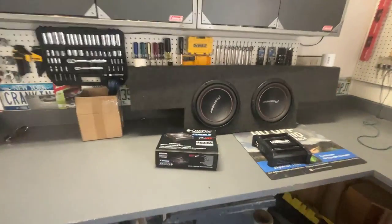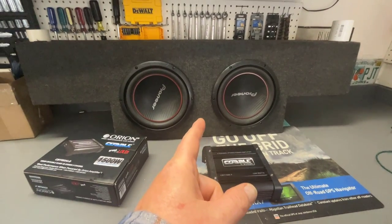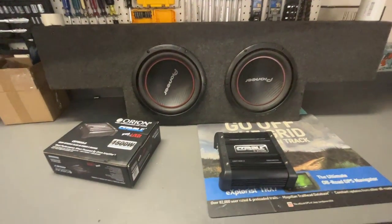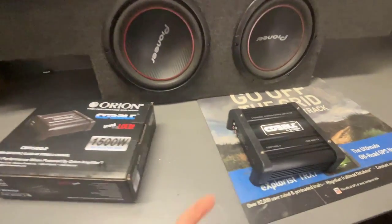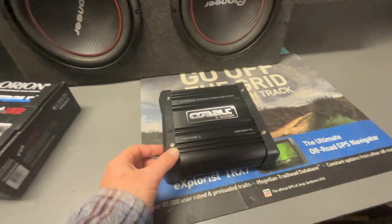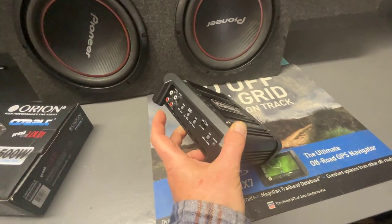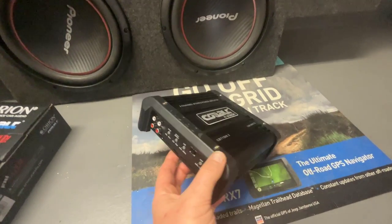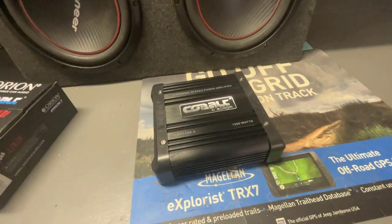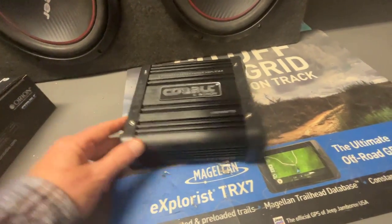Here's some stuff I'm going to be working with today. This is a freebie sub box my son got from his job - on a budget for sure. This one here is an amplifier I had in my warehouse, on clearance. This is an Orion Cobalt series, which is an entry-level option for the guy who just doesn't have a small fortune to spend on a car audio system. I paid like 40, 50 bucks for it.